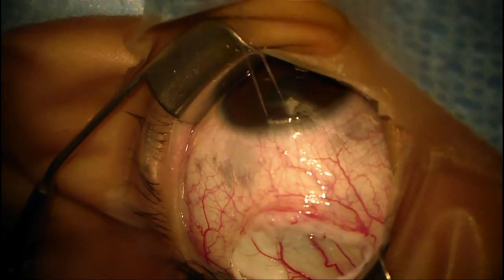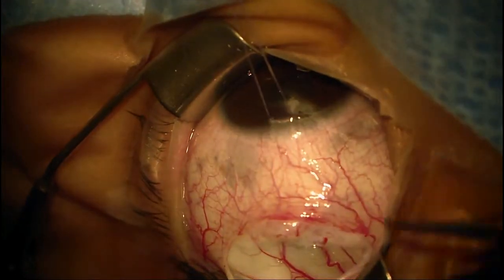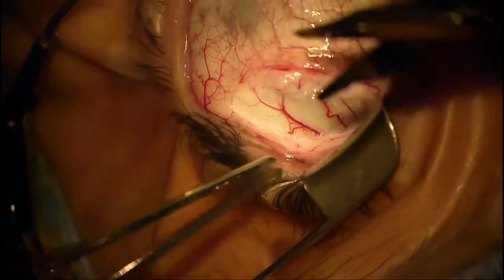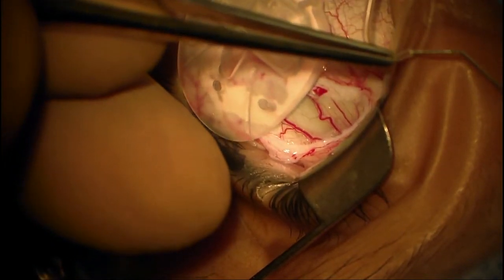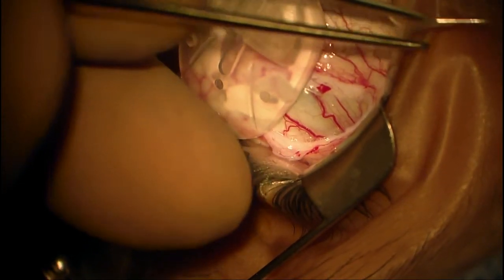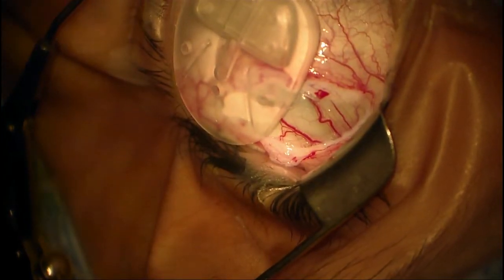The other reason I chose an Ahmed implant in this patient is that in patients with uveitis, and particularly those with juvenile idiopathic arthritis, they tend to have periods where they have inflammation. They hyposecrete or stop making aqueous, and their pressure drops almost to zero. Because the Ahmed valve implant has a valve, or at least a flow restrictor, they are less likely to develop a flat chamber when there are episodes of inflammation and hyposecretion.